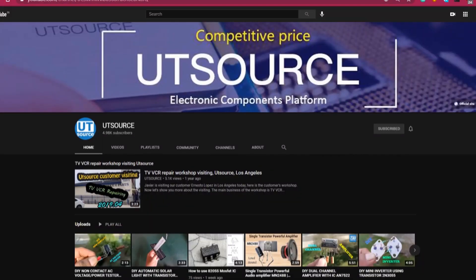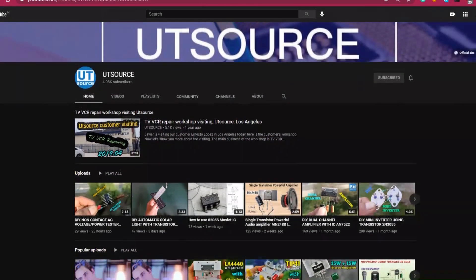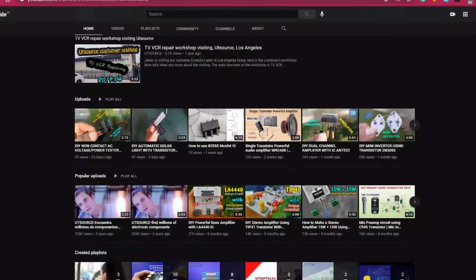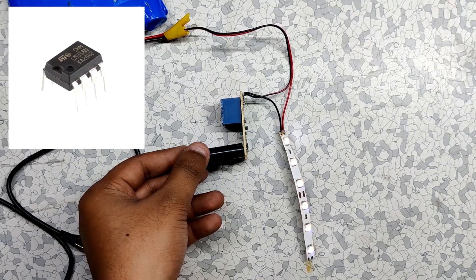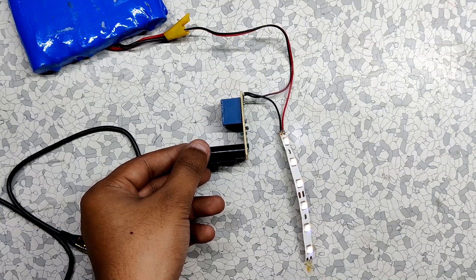Hey guys, and welcome back to our UTSource channel where we post videos about DIY electronic projects. In today's video, I'm gonna show you guys how you can make an automatic night light with the LM358 IC. So without any further ado, let's get started.